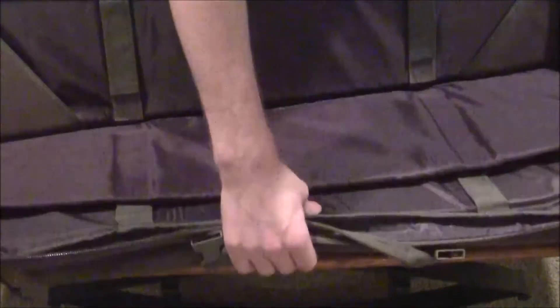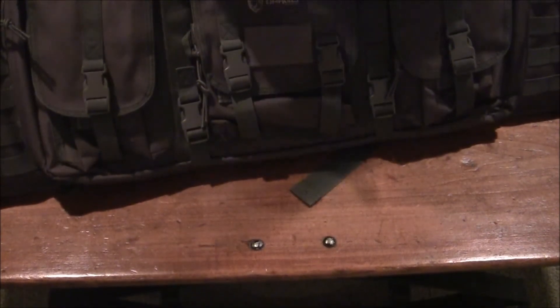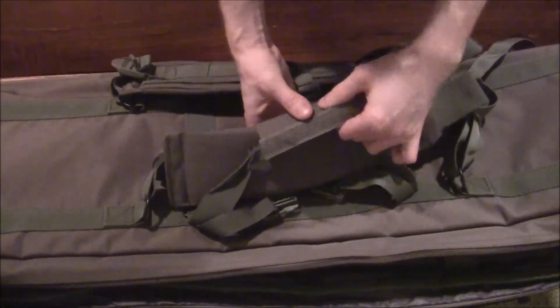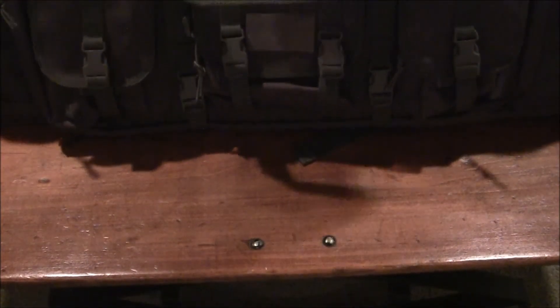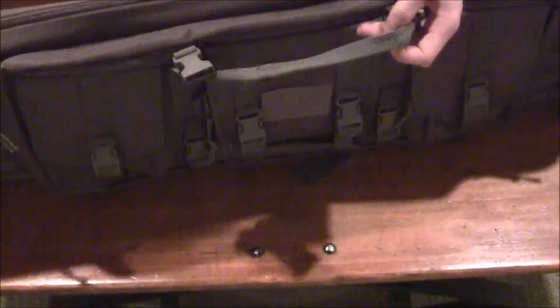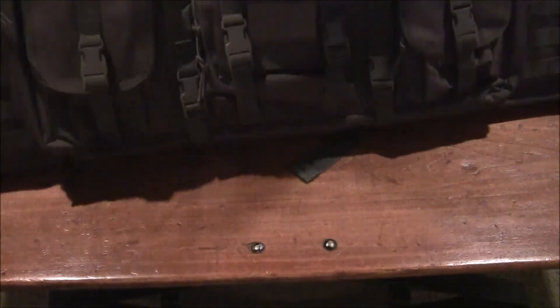I would trust this bag to keep all my gear safe. It's not that expensive compared to hard cases or other brands. The 36-inch double gun case runs about 70 bucks, and the 36 and 42 are the same price, so it's definitely worth a lot more than what you pay for it.